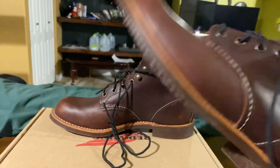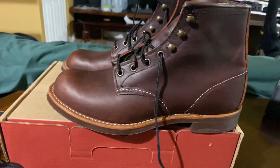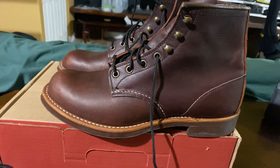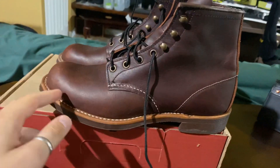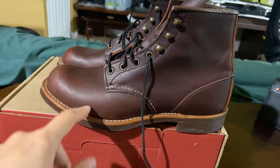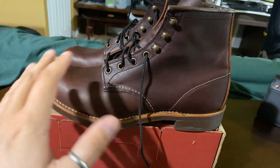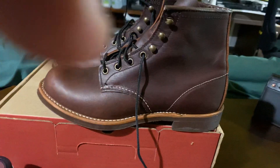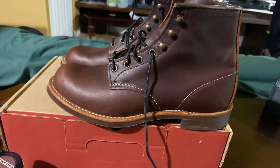They're not waterproof — they are water resistant. I would not recommend submerging them in water, but if you're walking around town and step in puddles, or if you're out in the woods doing light hikes and step in a puddle or wet surface, your socks and feet inside the boots will stay dry, as long as it's not for extended periods of time.